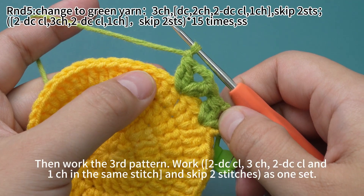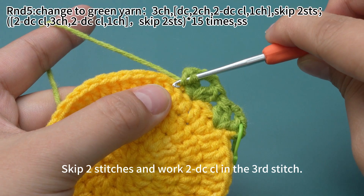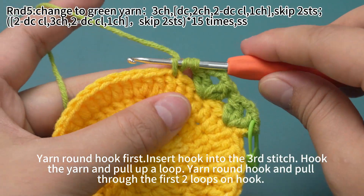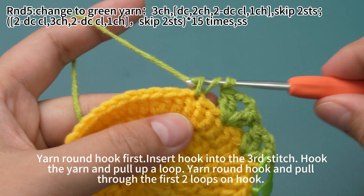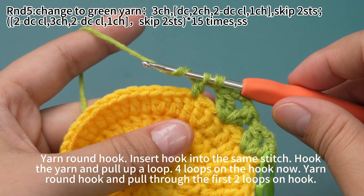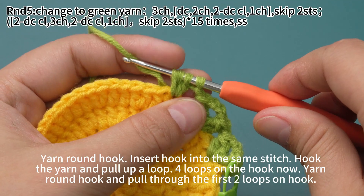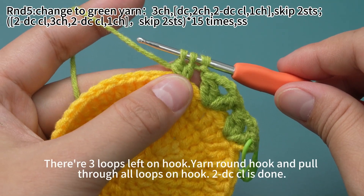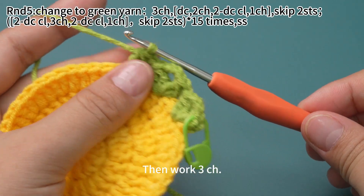Then work the third pattern. Work 2 double crochet cluster, 3 chain stitches, 2 double crochet cluster, and 1 chain stitch. Then skip 2 stitches as one set. Skip 2 stitches and work 2 double crochet cluster in the third stitch. Yarn hook first, insert hook into the third stitch. Hook the yarn and pull up loop. Yarn hook, pull through the first two loops on hook. Yarn hook, insert hook into the same stitch. Hook the yarn and pull up loop. 4 loops on the hook now. Yarn hook, pull through the first two loops on hook. Yarn hook, pull through all three loops on hook until double crochet cluster is done.